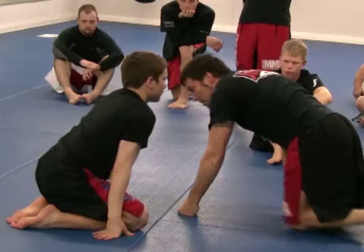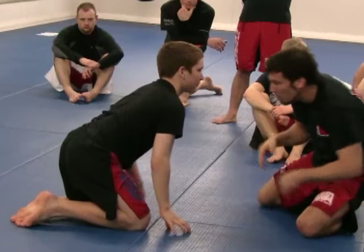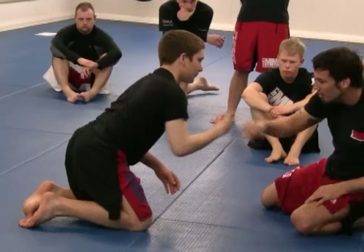One more time, full speed. We're grappling, we're getting ready to start. Shake hands. No one's pumped.